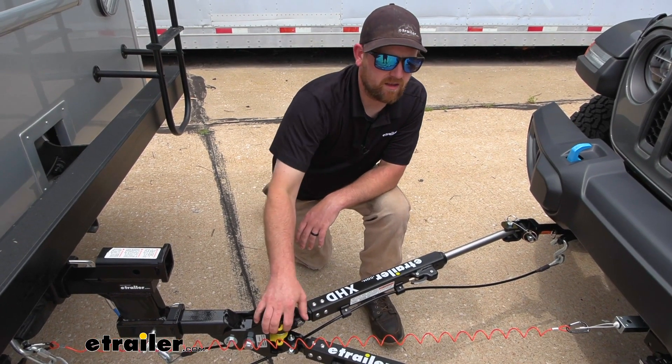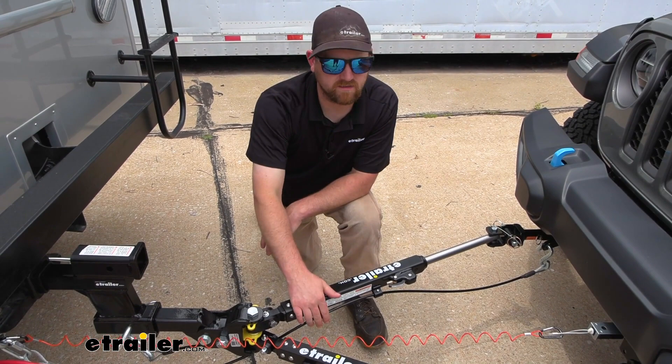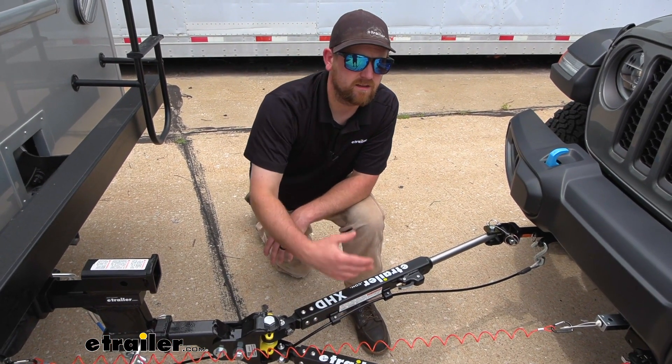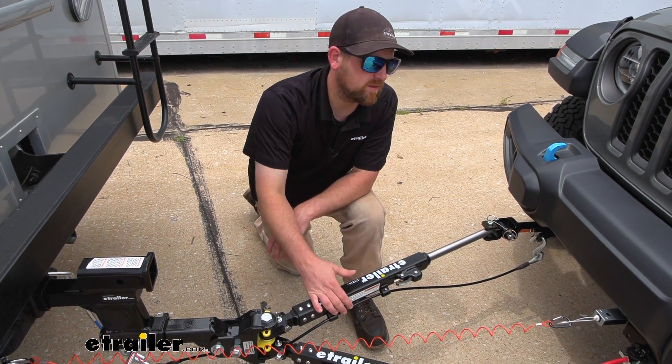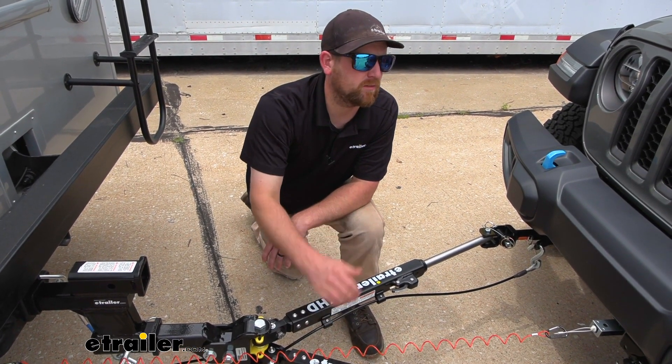Before we jump right in and get carried away talking about the tow bar and how it works, I figured it'd be beneficial to refresh yourselves on the main components we're going to need to flat tow our Jeep down the road.